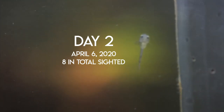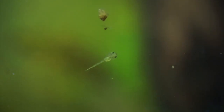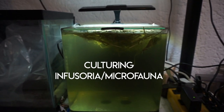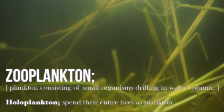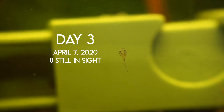On day two, you can see the yolk sac is much smaller, and at this point I saw eight otocinclus fry in total. I was getting scared about what to feed them because we still don't have a proper answer on what they will eat once they lose their yolk sacs. I focused very much in this first attempt on culturing infusoria and microfauna, and I think I focused a bit too much on this — I think they needed more solid foods that I didn't give them. The eight fry actually did not make it in the end.